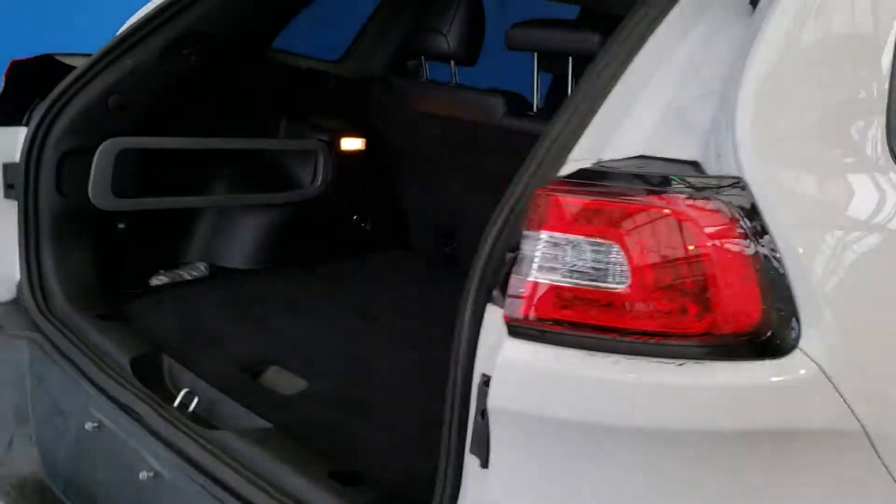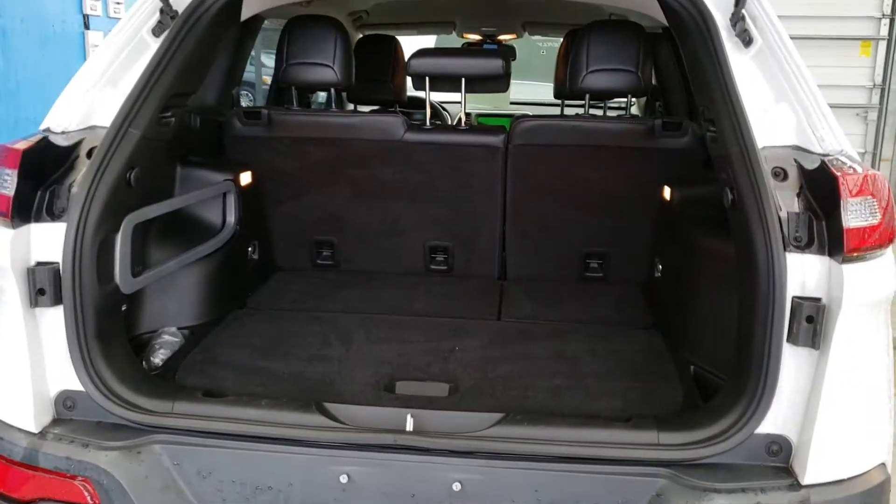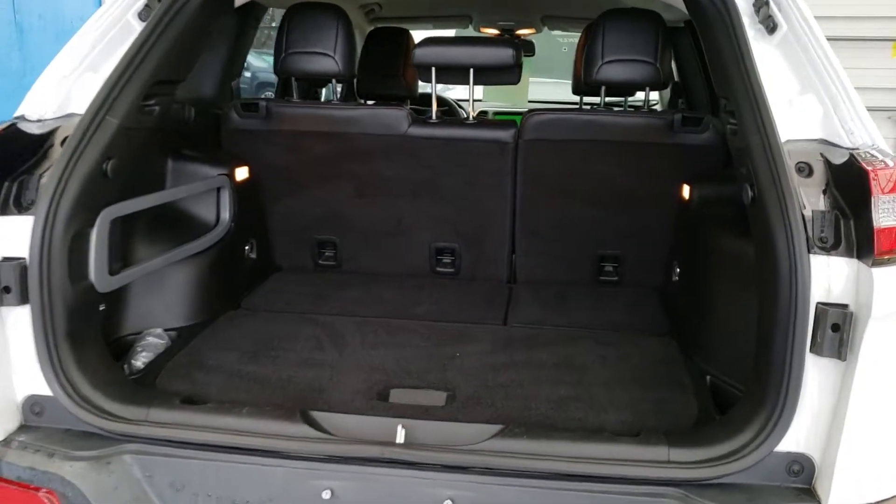As far as your trunk space goes, lots of room in your trunk space for any hockey bags, golf clubs, whatever your needs are.